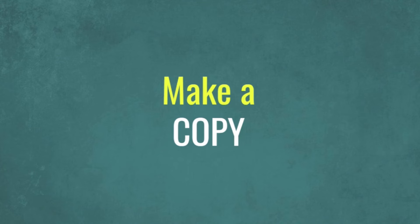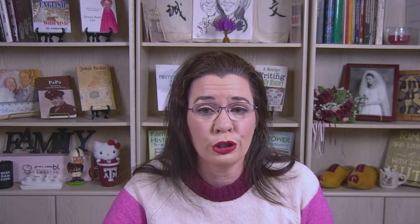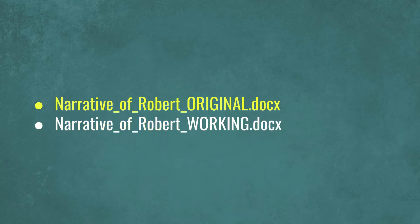You're almost ready to start writing and revising this report, but heed this one piece of advice: save two copies of the initial file from RootsMagic. Label one file with 'original' at the end of the file name and label the other with 'working' at the end of that file name. Make any revisions to the working file and leave the original file unchanged. If you make a change that you want to restore, you can go back to the original file, find the unchanged portion you want, and copy and paste it into the working file.